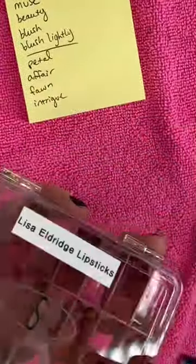These are done, and now I'm just going to use my label maker to label the shades. Here it is, all labeled — and this is it.